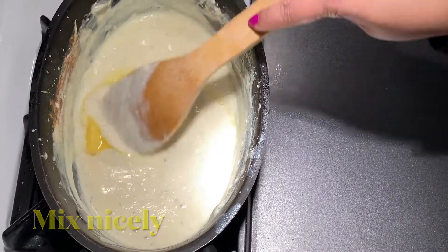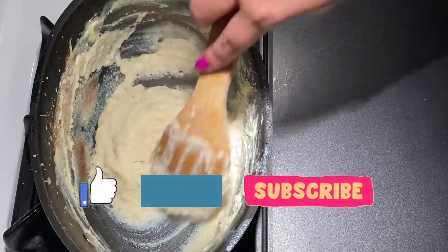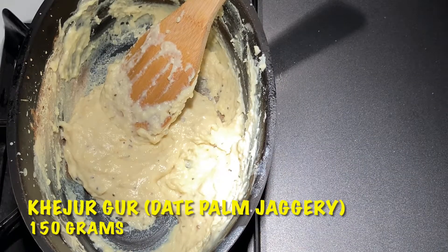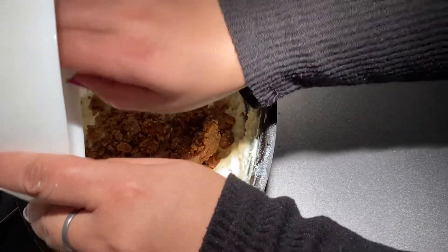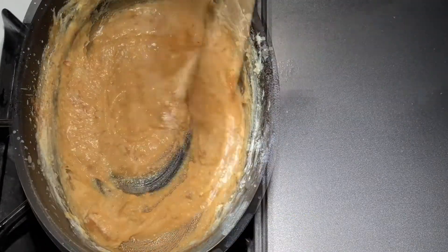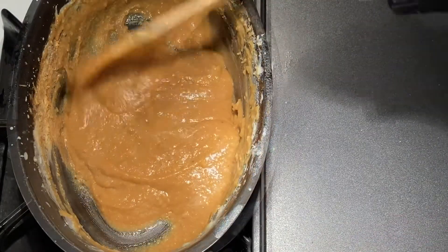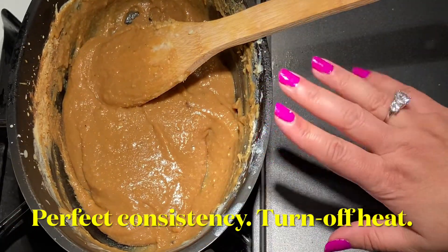Patishapta is a type of pita. Pita is not a single dish; it is a category of sweets and patishapta is one of them. It is made specially during post-Sankranti in Bengal. Our kheer is ready. Now add jaggery which is kejur gur — about 150 grams. Gur will enhance the taste as well as the flavor of the kheer. Jaggery will release some water, but just stir it for a little while and you'll get a perfect consistency. It has thickened — that's the perfect consistency. Turn off the flame and let it cool down completely.